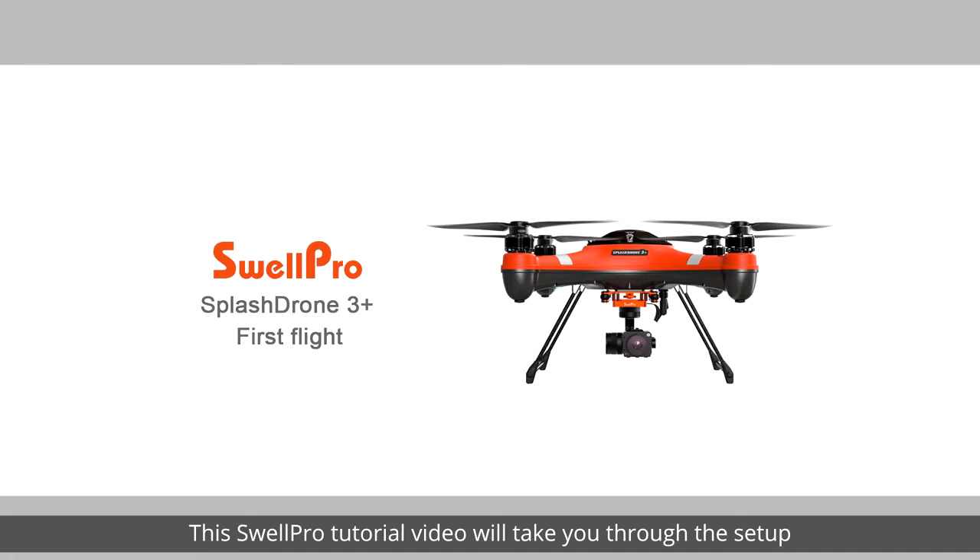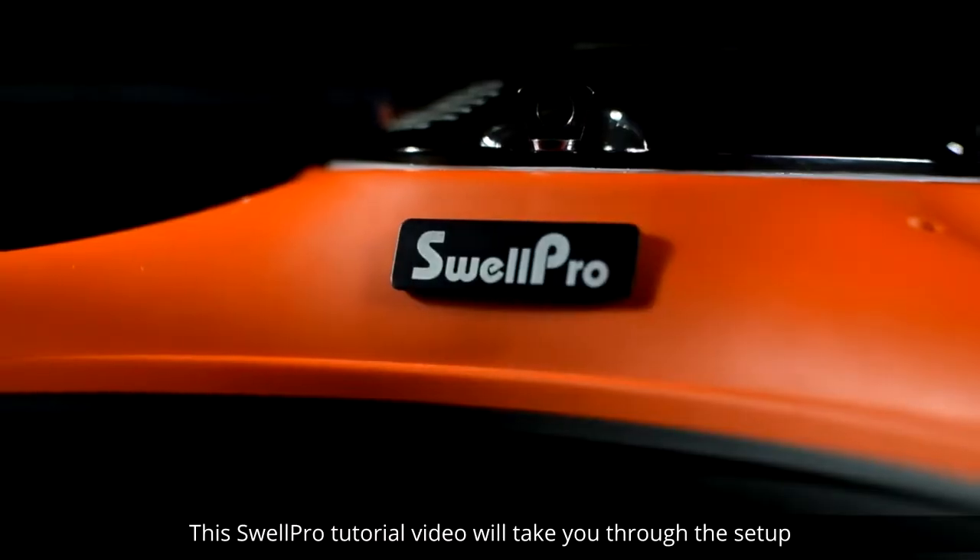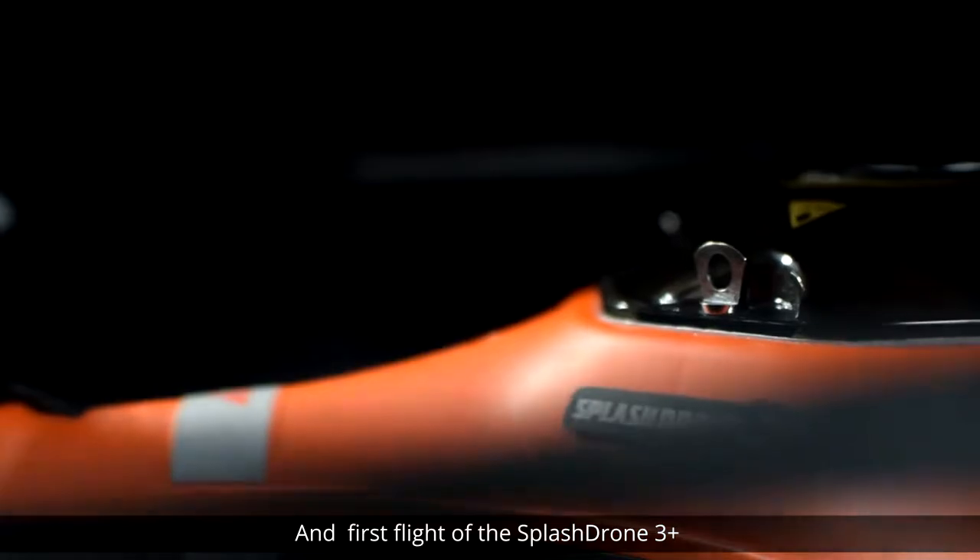Welcome! This SwellPro tutorial video will take you through the setup and first flight of the Splash Drone 3 Plus.